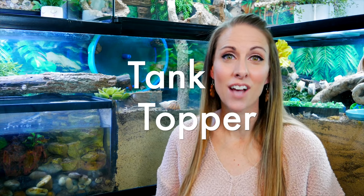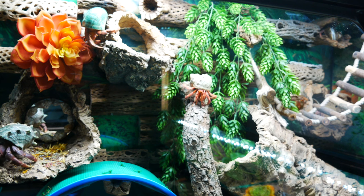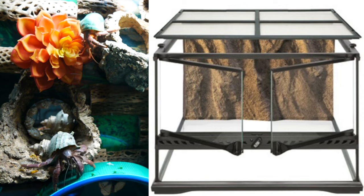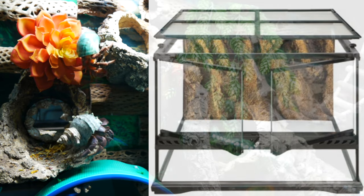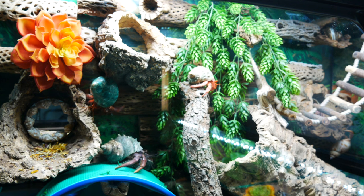Tip number two is to add a topper. We have toppers on our tank and our hermit crabs use every inch of them — in fact the majority spend most of their time up in the toppers. We prefer the Exoterra tanks because you can easily invert them, which gives you a sealed tank environment for humidity and heat, while still giving you front-door access to easily maintain your tank.